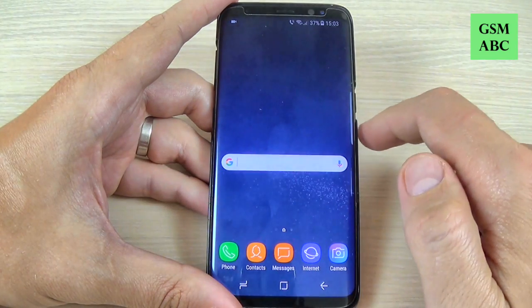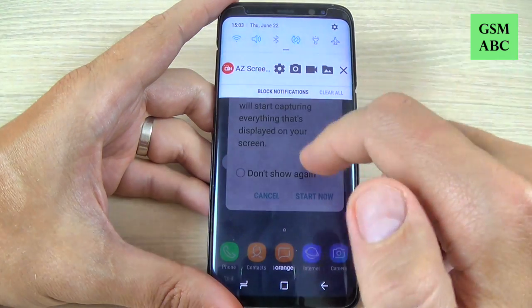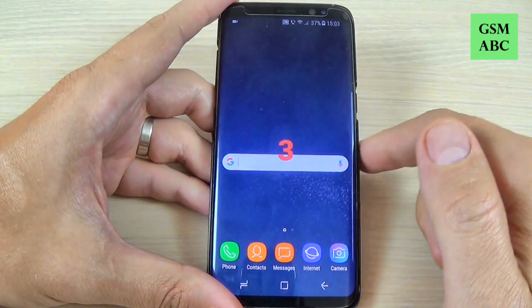Hi guys and welcome back on GSM ABC YouTube channel. In this tutorial I will show you how to record your screen on Samsung Galaxy S8 and S8 Plus, so let's do it.